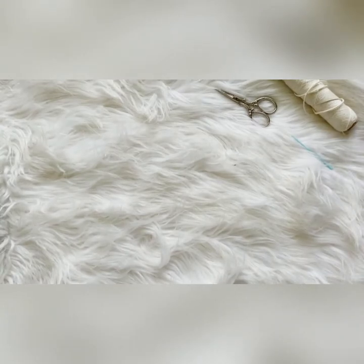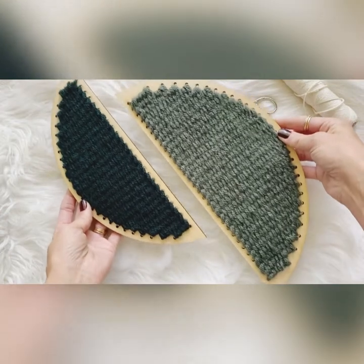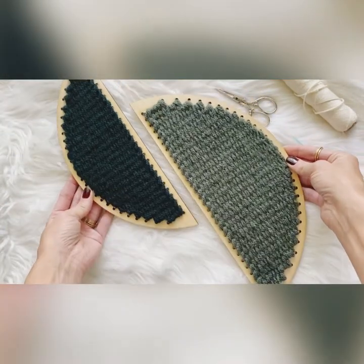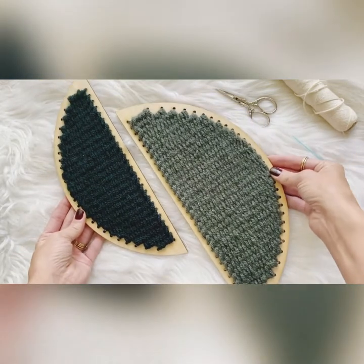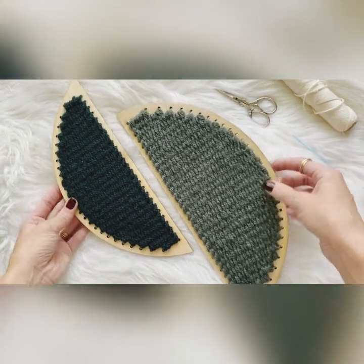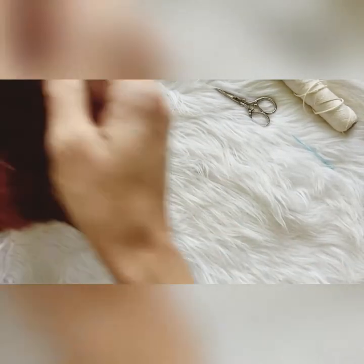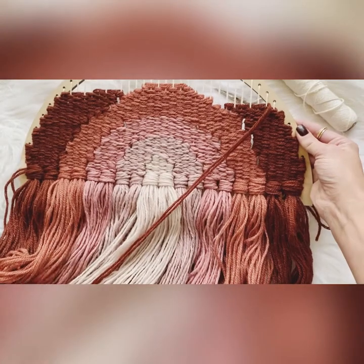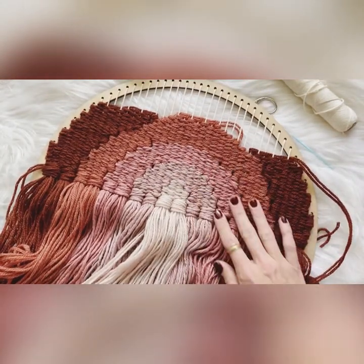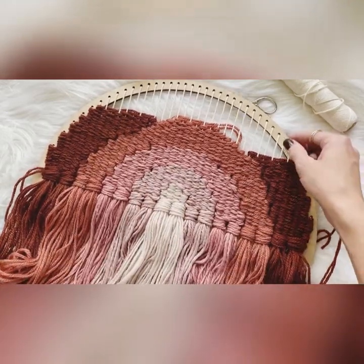The two smaller pieces — I kind of wanted to go with a little double thing here and hang them on my wall like this, just to make it a little bit different, something that you don't really see every day. And I'm currently working on a rainbow. The larger shape is perfect for a rainbow, which is one of my favorite things to weave because it just makes me so happy.